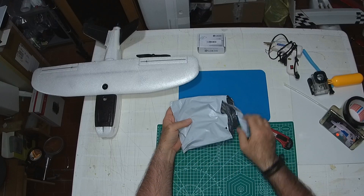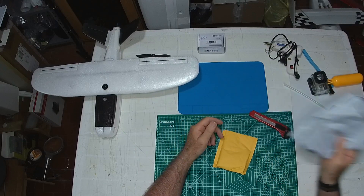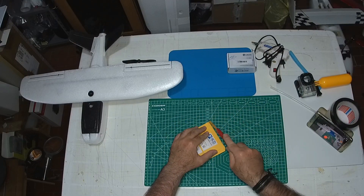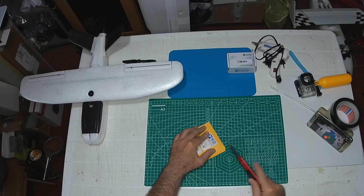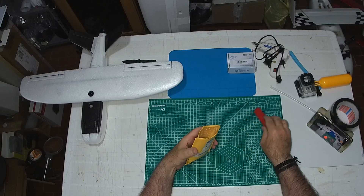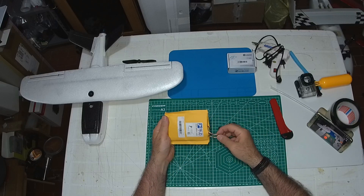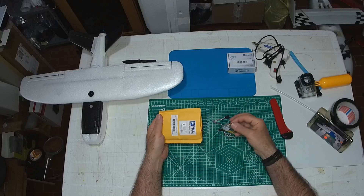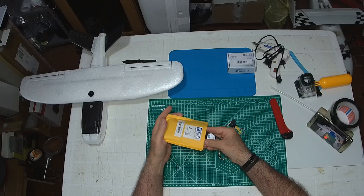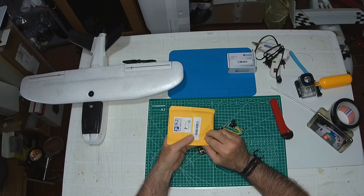This just arrived — it's the flight controller that I will mount on my mini catalog. It's the Leafy Sparrow 2, a small and cheap flight controller with GPS.